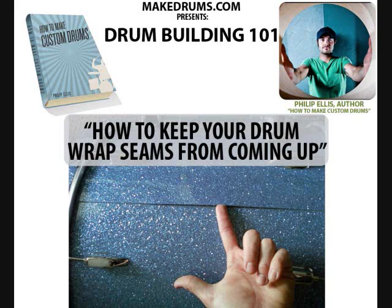Hey, this is Phillip Ellis and you are watching the Drum Building 101 video blog. Today I'm going to talk about how to keep your drum wrap seams from coming up over time.